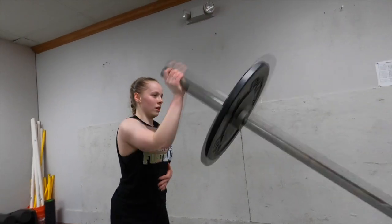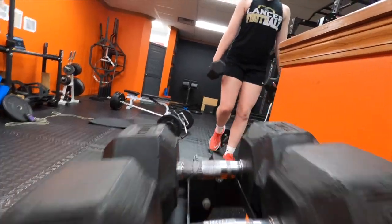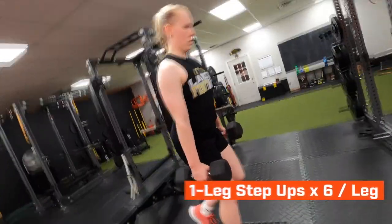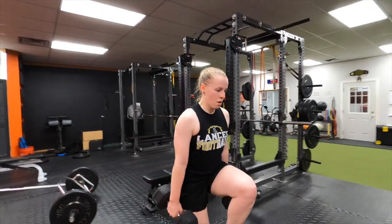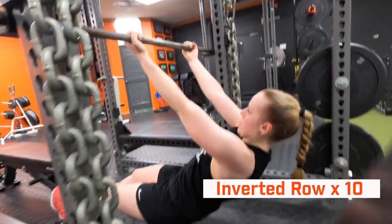Single-arm landmine press is healthy for their shoulders. Next is single-leg step-ups, focusing on single-leg strength and reducing impact from the excessive court time they're doing. The step-up takes stress off their knees and ankles that get beat up from diving for balls and during practice.